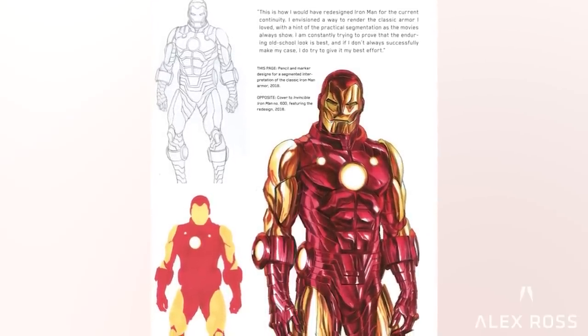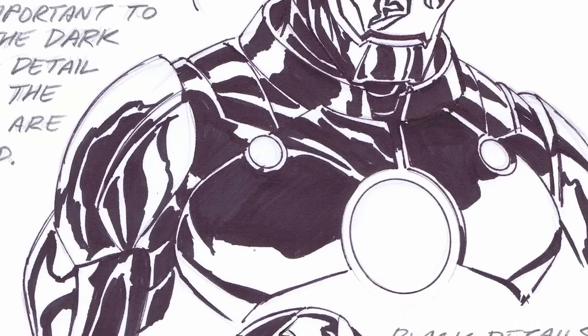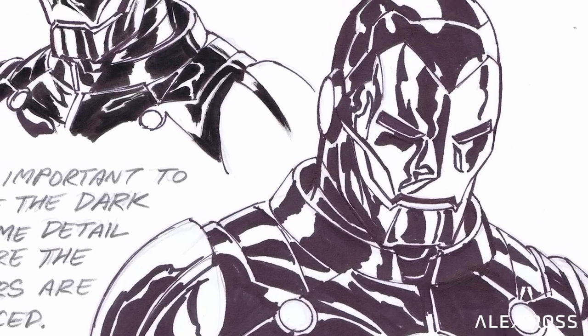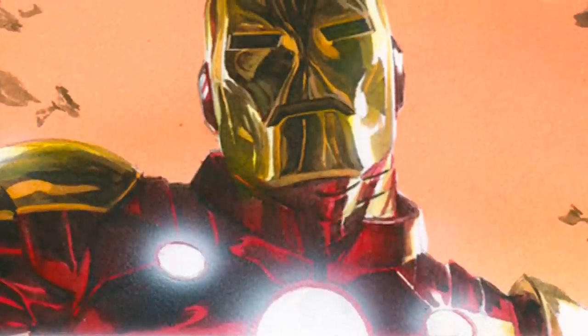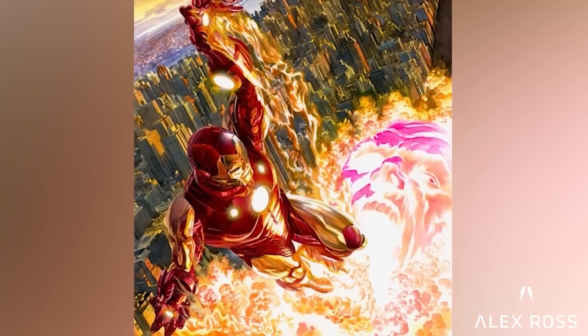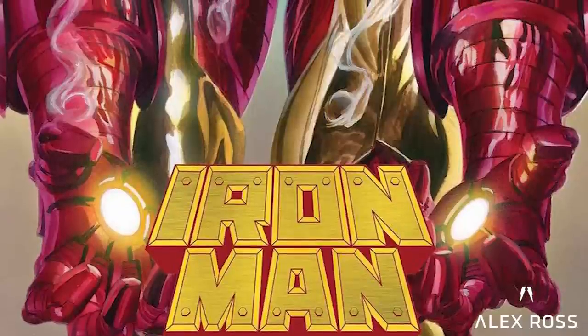I didn't think it needed too much over-embellishment, but in case you needed extra layers of detail, I had my own version that would seem to be a combination of the classic look with an extra detail element akin to what we see in a lot of the movies — but it was my own spin, slightly different.